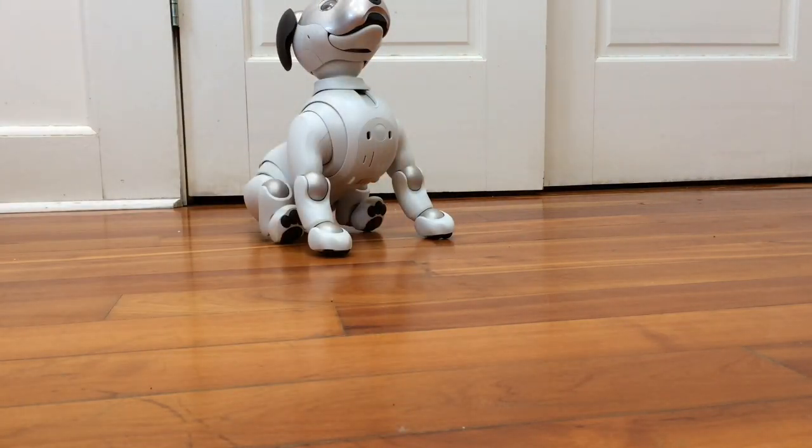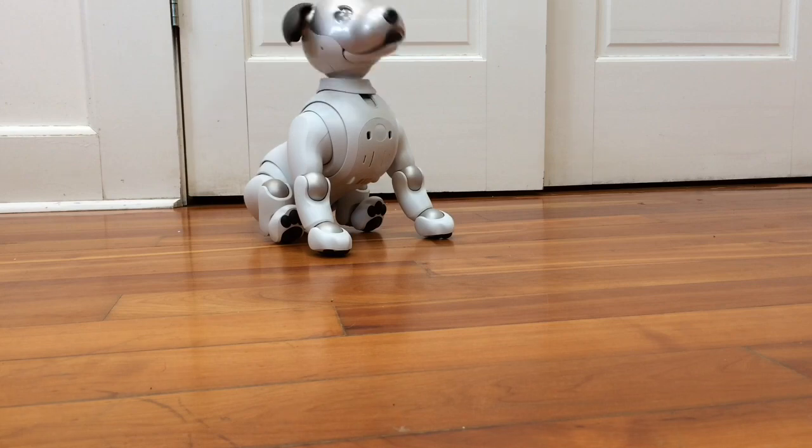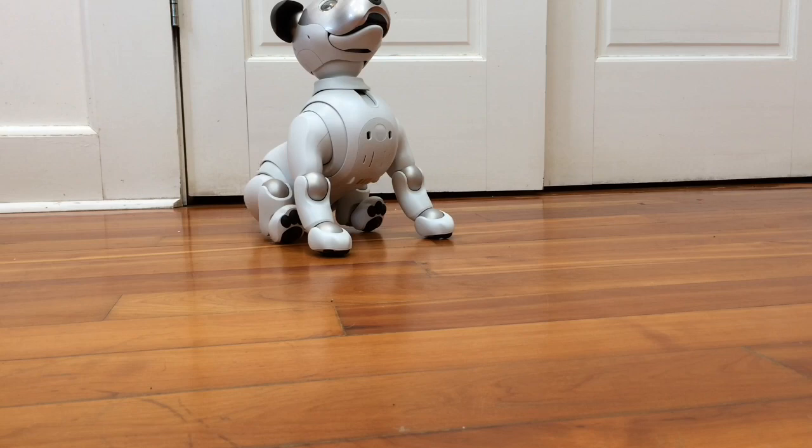Ren. Ren. Okay, that means she understands her name — and she has a very funny bark. I did not realize the female iBow barks were that high pitched. We'll see how this goes.